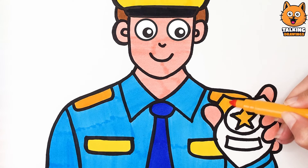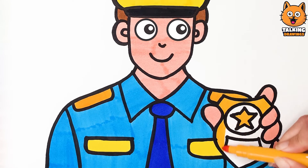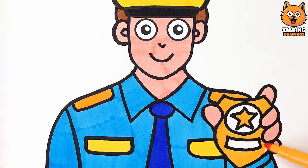Finally, I color your badge yellow! And blue!